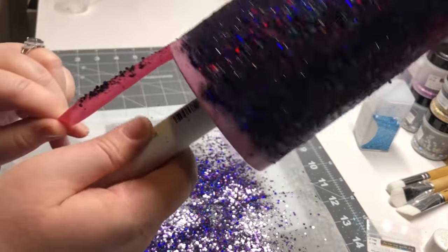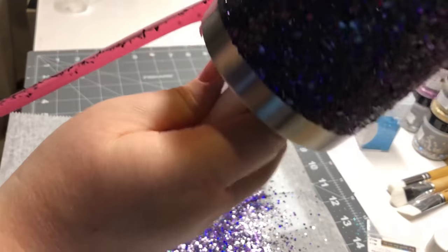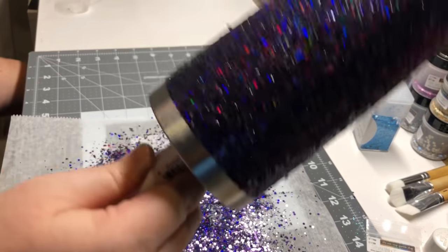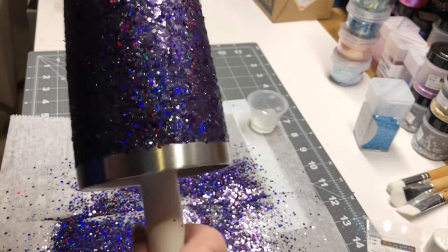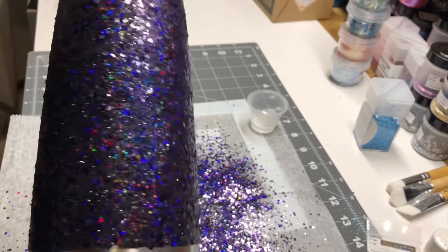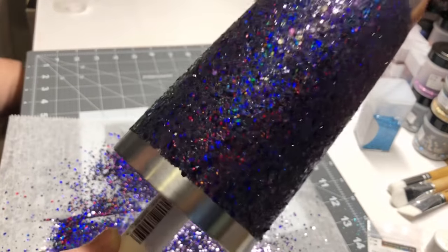You can pull your tape off — I grab my little tab. When I tape mine, I make a little tab so I can pull it down and away, so I'm not going into the epoxy glitter, but actually pulling it away to get that nice clean line for my cups. I do that on both ends — the top and the bottom.